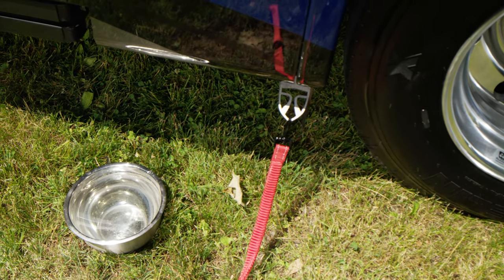Moving on, here is your main fuel fill — this is where you put your gas in for the motorhome. As we move down, let's talk about shore power. This is a 50-amp shore power cord — it's nice, big, and beefy, and it is detachable.